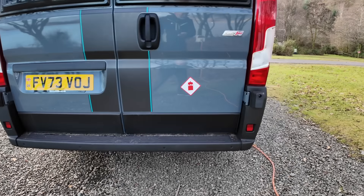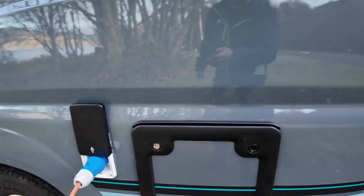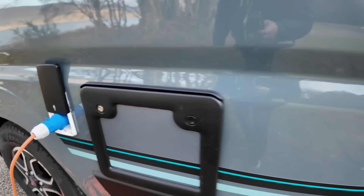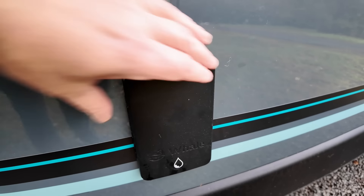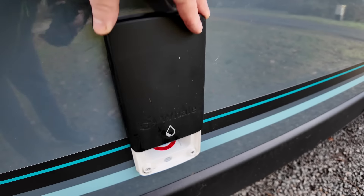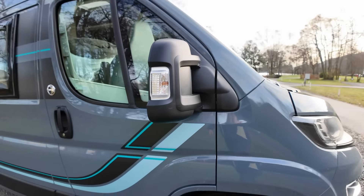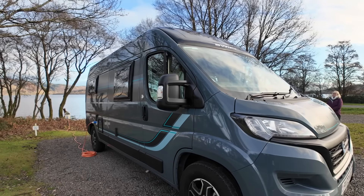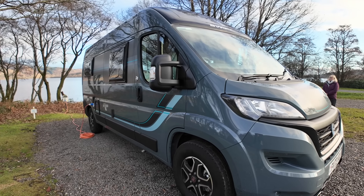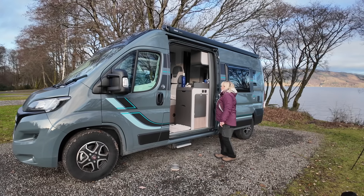Around the back of the van we've got a reversing camera, and it's also an always-on camera so you can use it like a rear view mirror. That's not standard — it's something we've had fitted. There are parking sensors as well down at the bottom. A bit belt and braces, but never mind. Around this side we've got your electric hookup point.